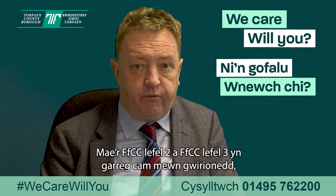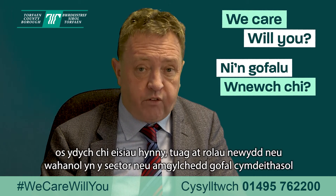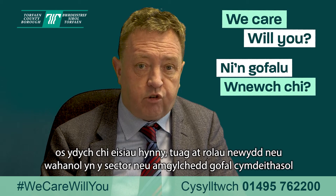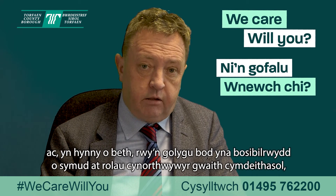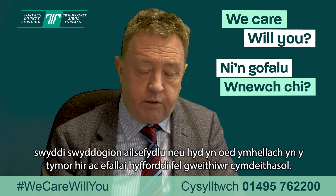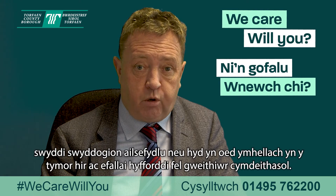The QCF level three and the QCF level two are really a stepping stone if you want to take on future roles or different roles within the social care sector. By those I mean there's potential to move into Social Work Assistant roles, Rehablement Officer roles, or go even further in the longer term and maybe train as a social worker.